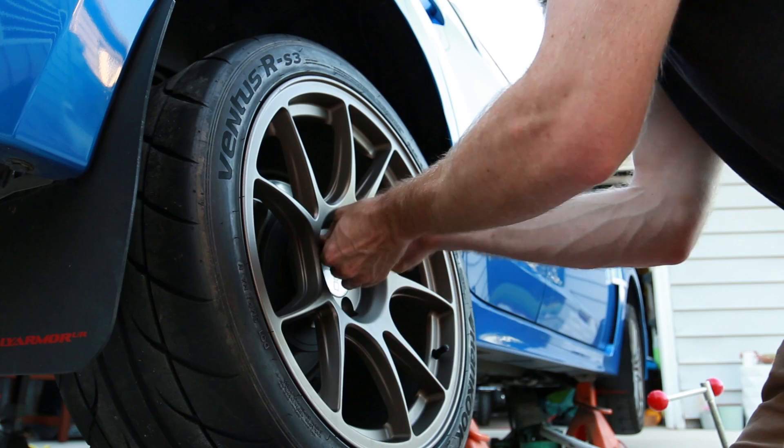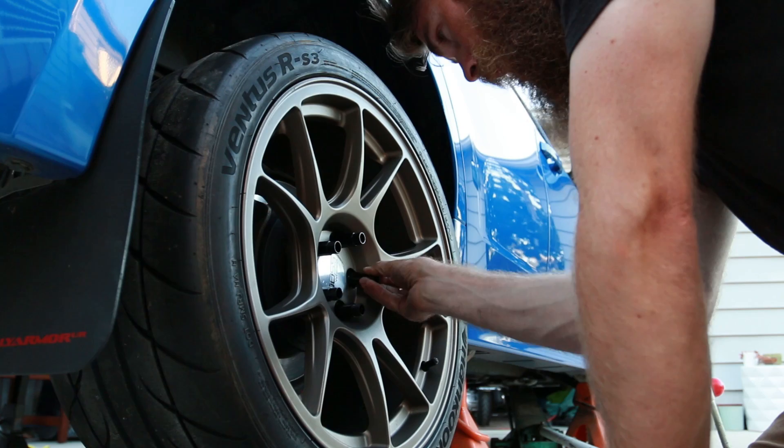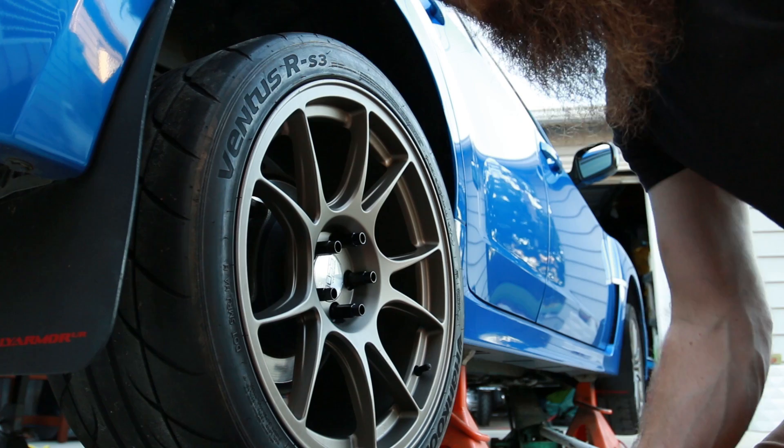Alright guys, just threading these new lug nuts on real quick. Some people have been asking if I'm going to get ARP extended studs — I do want to get them, I just haven't ordered them yet, but they'll probably be coming soon. They'll look a lot better and be a lot safer, because the stock lug bolts on this car break pretty easily — they tend to strip out and snap. So far I've been lucky — shouldn't have said that, now I'll probably have issues. Anyway, we'll get this thing torqued back on.